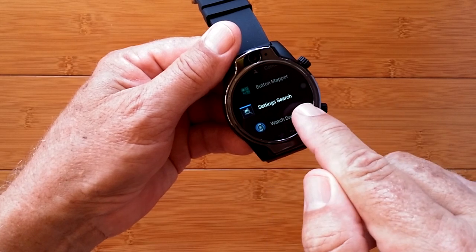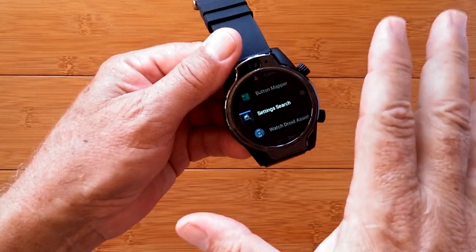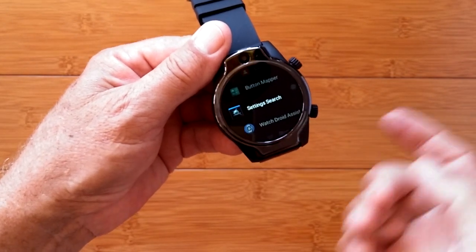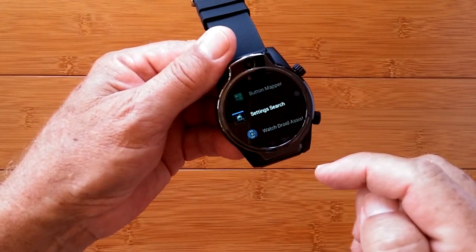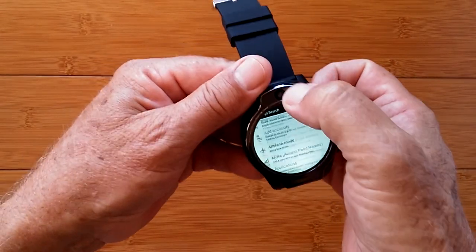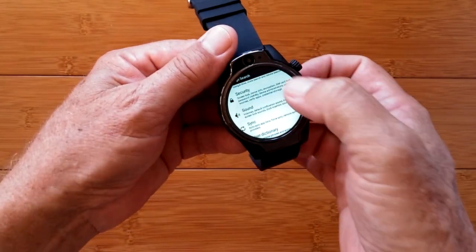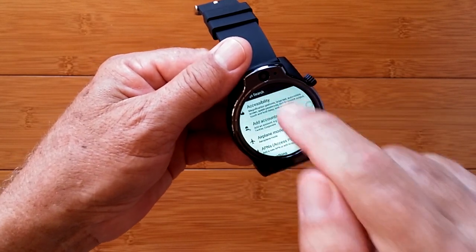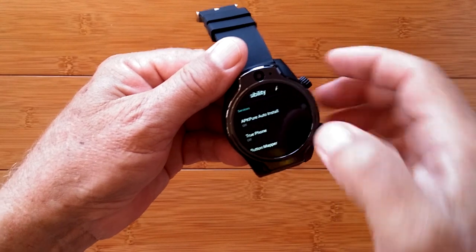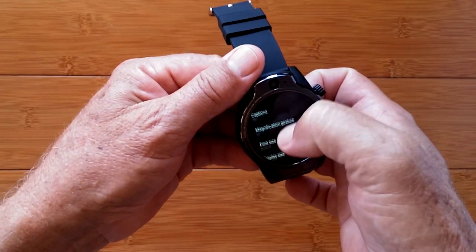Install the app Settings Search from our special resource center — you saw the link at the beginning of this video. Once you download and install it onto your watch, simply tap it. You get access to everything in your system, including the accessibility menu, and you're back where we were from the previous video when we called this up.